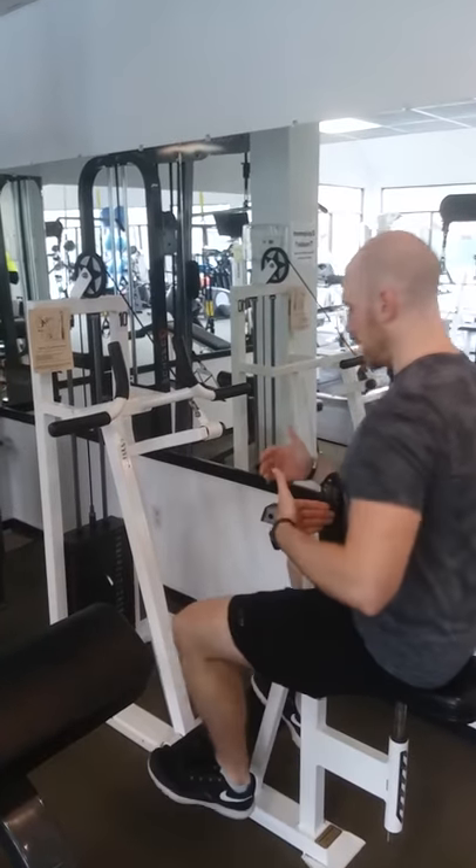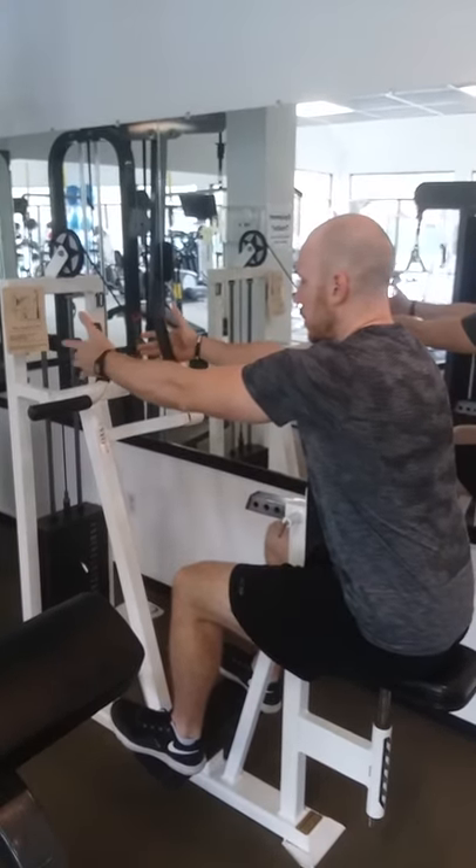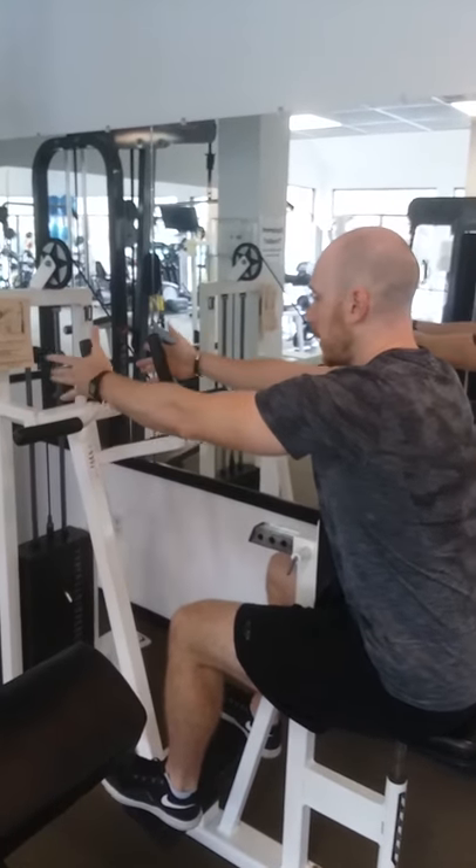Sit here, put this against the chest and stomach. Feet up on the platform. Grab the handles — use these most of the time. These are for a little bit of a wider grip.